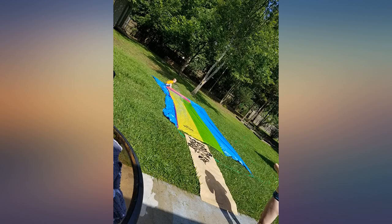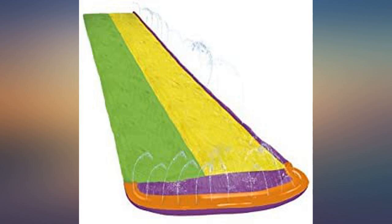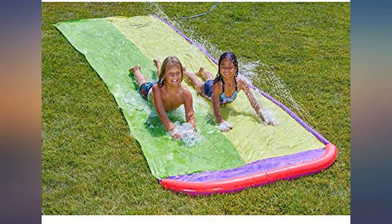We'll buy another next season, as you can't get kids out of the house that easily these days unless it's cool, fun, and hot summer days. We had family coming for a visit and needed to up the fun level. What could be better than a slip-and-slide?